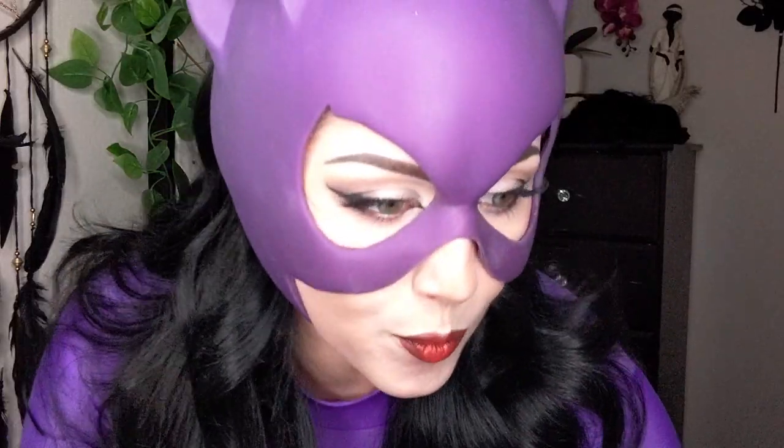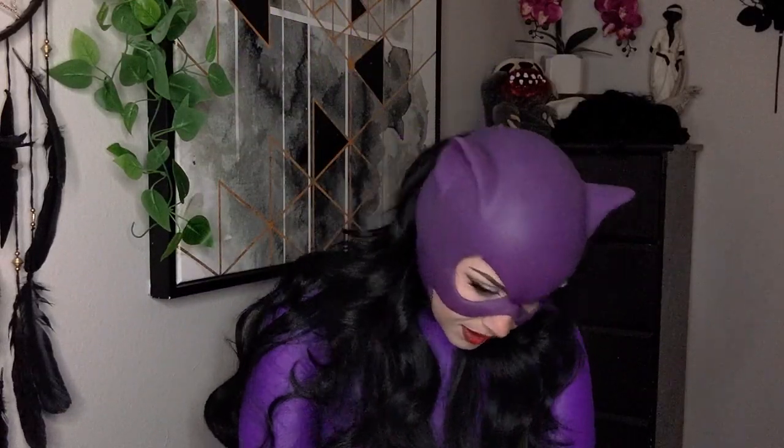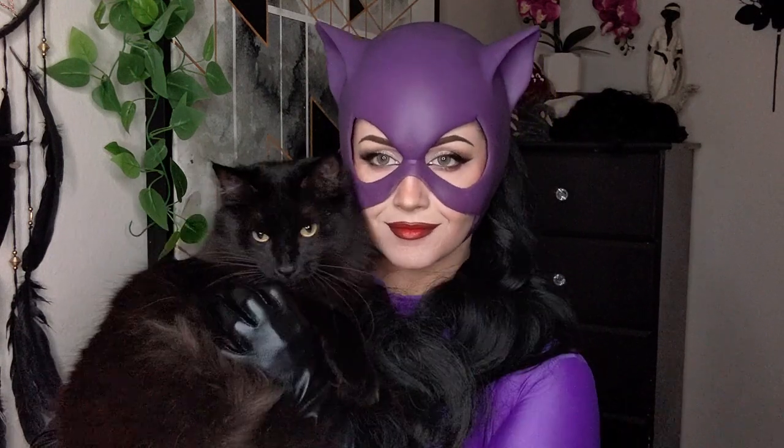Add your cowl and costume pieces, and this look is complete. With this quick easy look just in time for convention season, I just had to show off this incredible cowl. And my Kitty Grayson, named after Nightwing himself, decided to make a quick appearance for you guys today. Thank you guys so much for watching, and I'll see you next time!